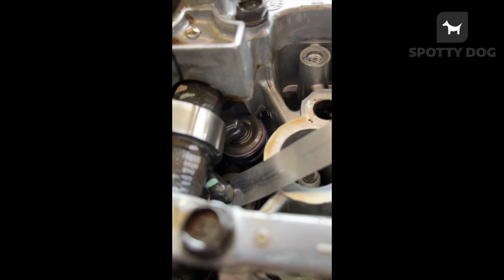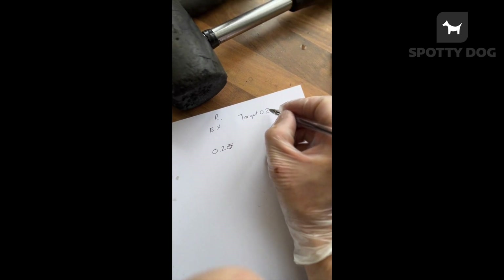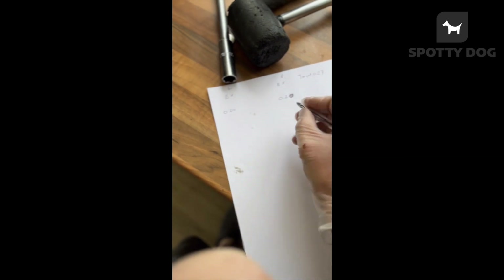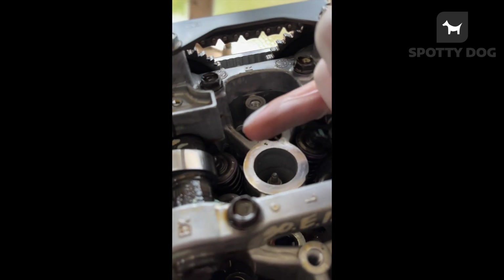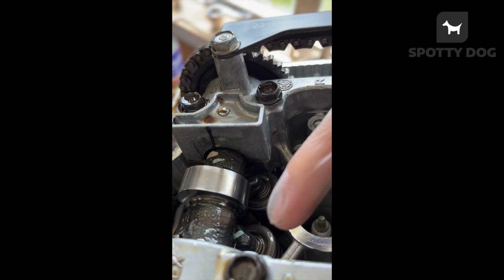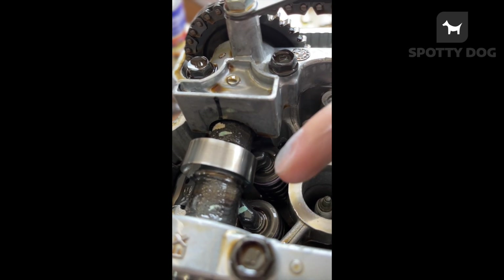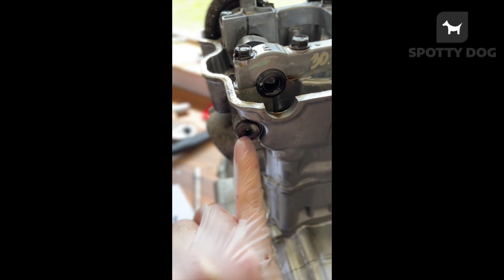Right, they need adjusting. I've measured them — the gap is only 0.20 on both of these, so my target is 0.27. I'll measure both the shims, as they obviously need to be smaller shims. I'll see if I've got the right shims to do it today. If not, I'll put the engine in and I can do it while it's still sitting in the bike — I'll show you how to do that, it's really easy.